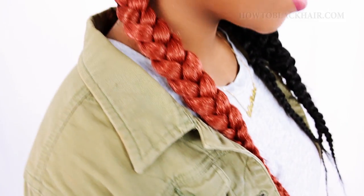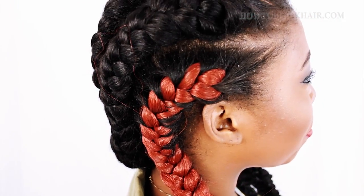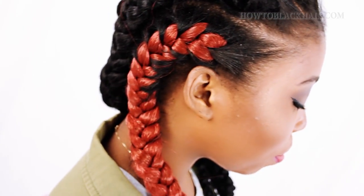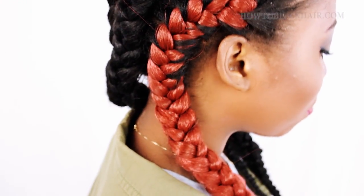Now that our braid is done, this is exactly how your braid should look. I hope this red color really helped it to pop so you can see exactly the steps you need to achieve your goddess braid.